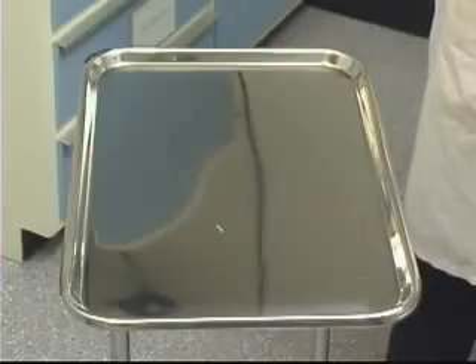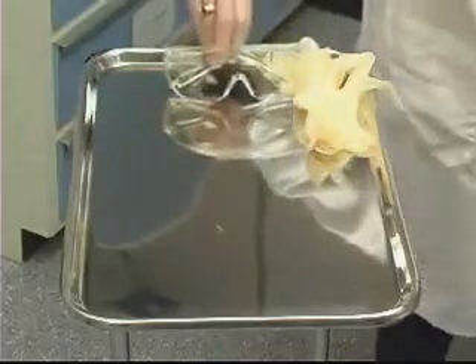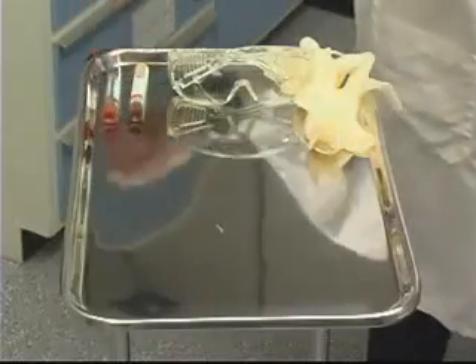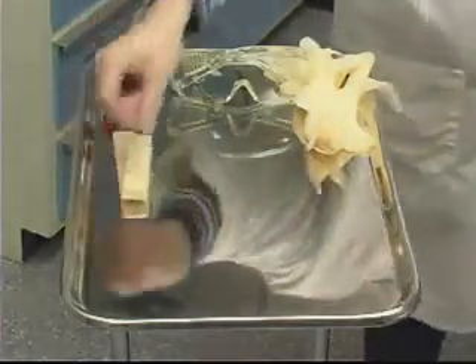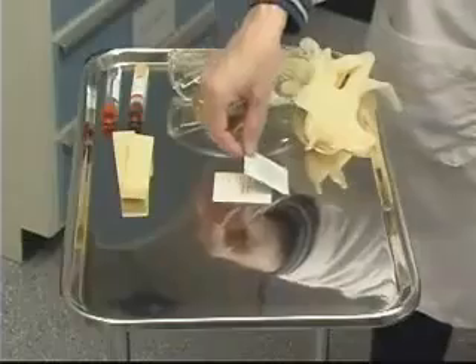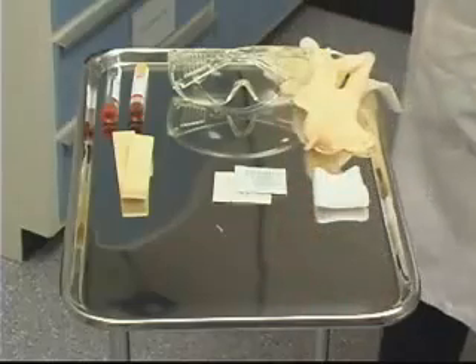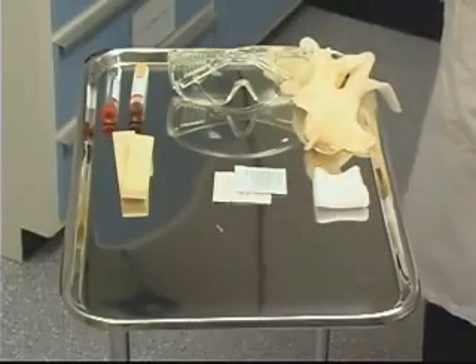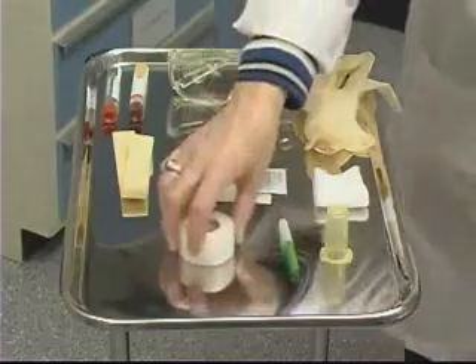Today we'll demonstrate the technique of phlebotomy. The equipment necessary for phlebotomy is as follows: protective gloves, protective eyewear, the necessary blood collection tubes, tourniquet, povidone iodine solution and an alcohol swab for cleaning the skin, a piece of gauze to cover the site after, vacutainer holder and the vacutainer needle, and a piece of tape to secure the gauze.